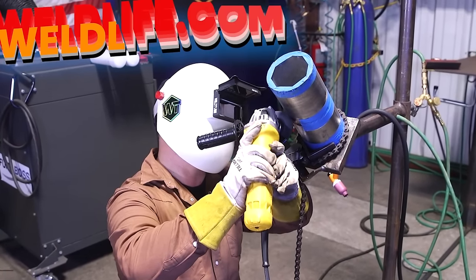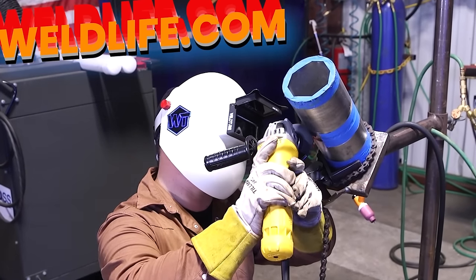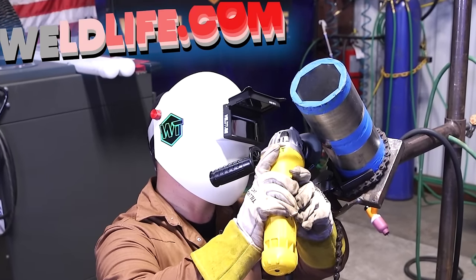Visit weldlife.com to check out the medium cut pipeline, flip front adapter, and automatic variable shade clear view HD lens, all used in this video.